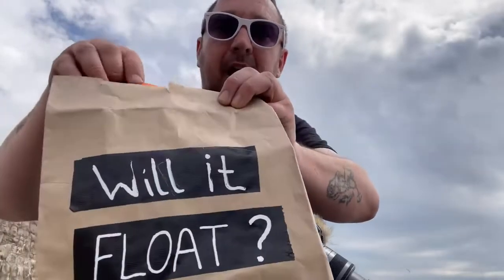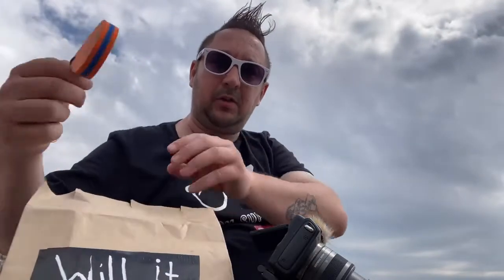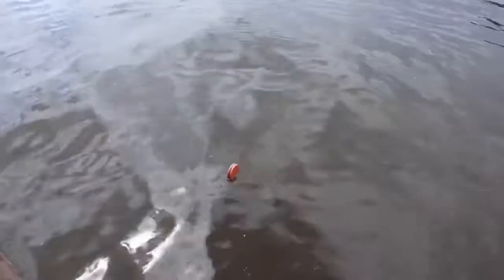The next one we're going to try is the foam floaty. These are supposed to be quite good - it's very very light. Now put all three keys back on, just a bit of a try. That floats really well, does what it's supposed to do - awesome!